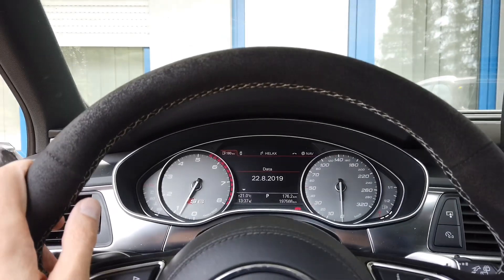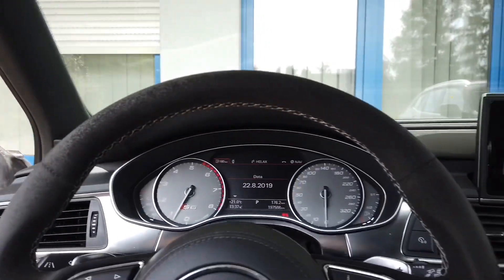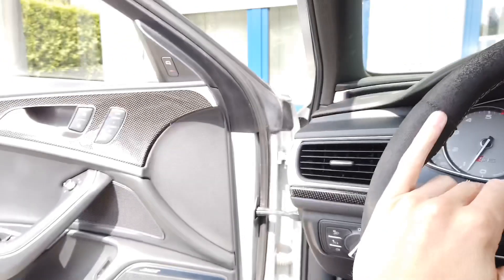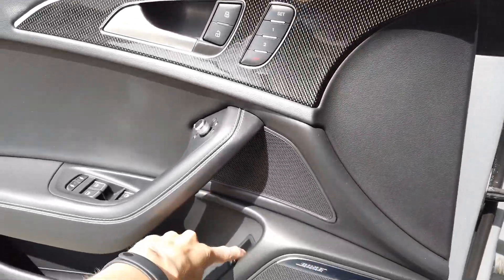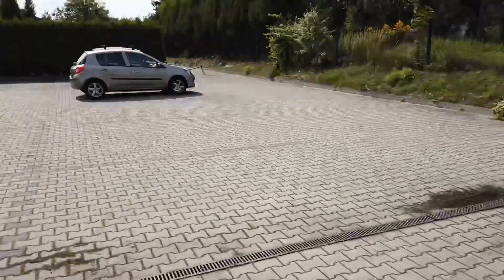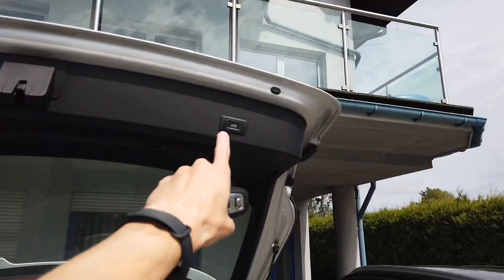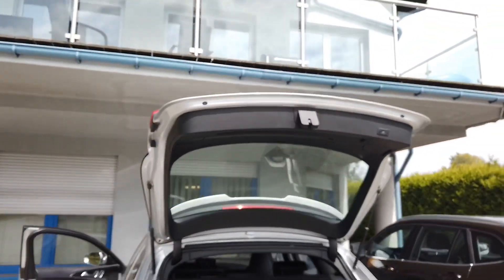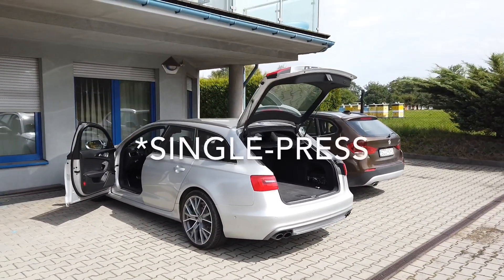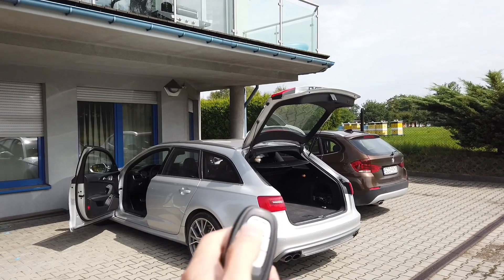Today we are in an Audi A6 C7 — in fact this is an S6 — and a few days ago I coded a little tweak that I want to show you. When you open the boot with the button in your driver's door, the only way to close it was to use the button on the boot lid. But with coding, I've enabled that you can do this with the remote: when you press and hold the trunk button, you can close the trunk.